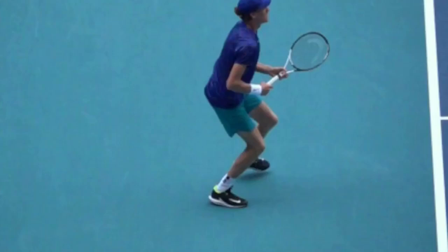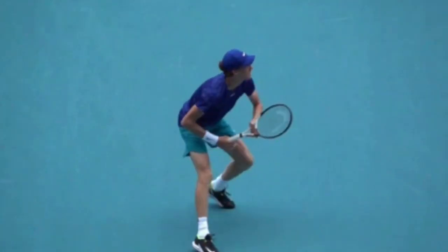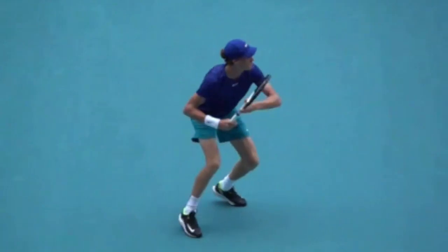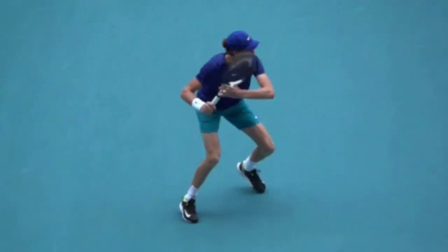This may be the best angle to see what's really happening, especially in the setup phase. From the unit turn, the elbows are up and away from the body, and the butt cap has enough space from the belly button — it's not tucked in. We keep the non-hitting hand on the throat of the racket, and notice we can draw a triangle with the butt cap and the two shoulders — that's how we know we have the unit.